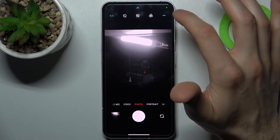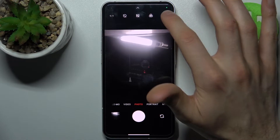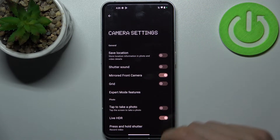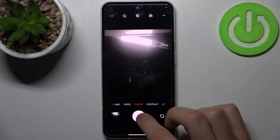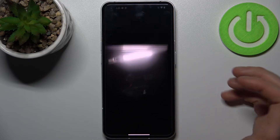We just tap on this arrow key, then tap on the three buttons to access its settings, and here you can find mirrored front camera. We just disable it and now your photos won't be mirrored anymore.